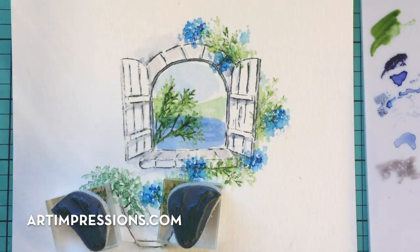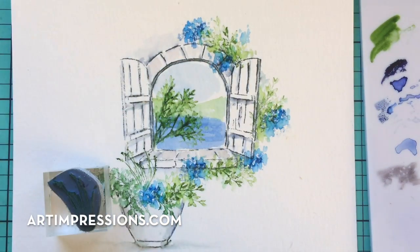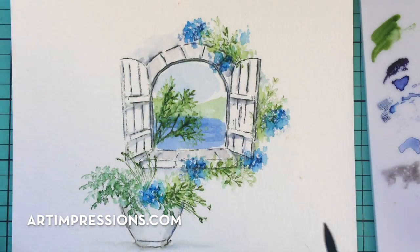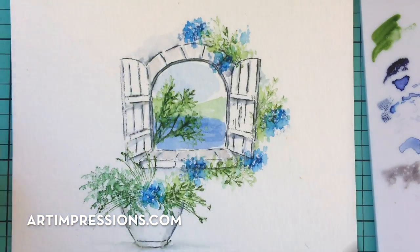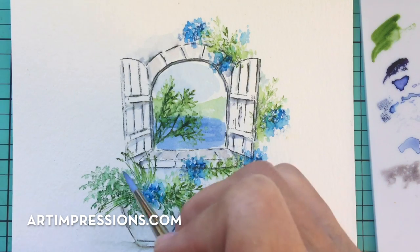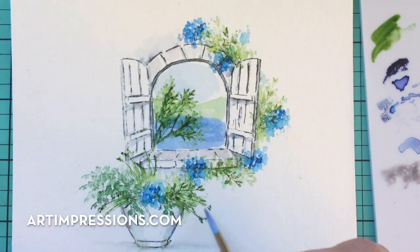Now let's add the grasses — just love these little guys. Ink the whole thing up — this one goes to the left, and this one goes to the right. You can put these wherever you like, just put a few more in. You don't have to do much with these little lines — just leave them, especially the ends. You want to see that little detail, so don't add a lot of water to these at all.